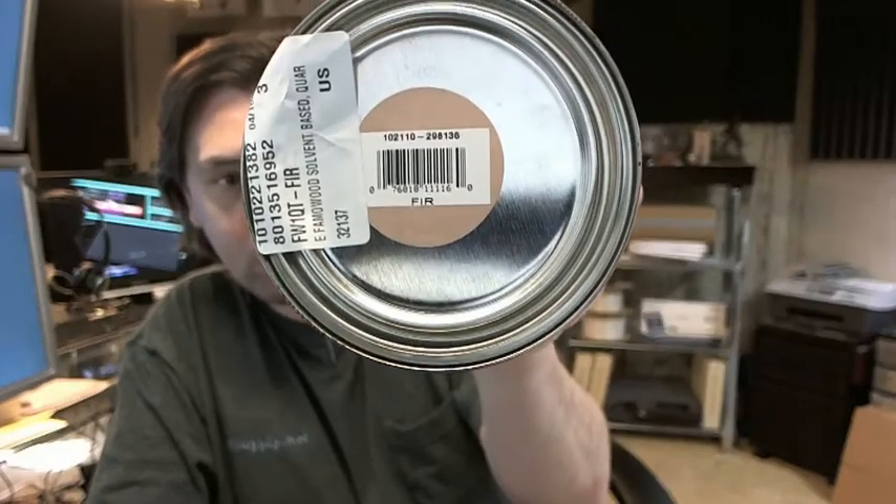I'm a big fan of the FAMLWOOD product. I've used this in a production shop setting for many years, and what I like about FAMLWOOD's product is filling any sort of holes or defects in your woodwork.